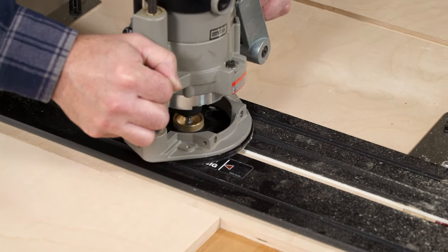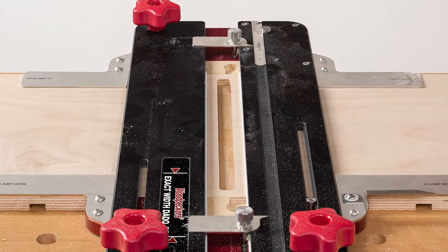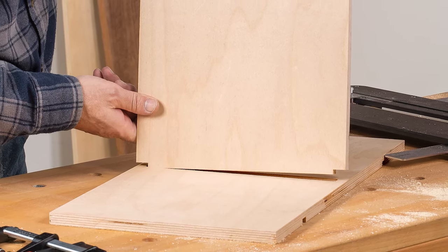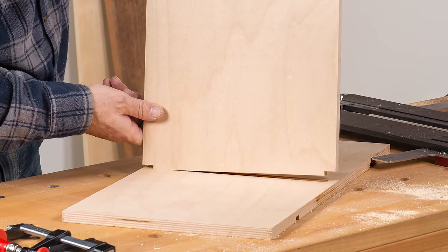the same tough material used in top-of-the-line router tables, making this a bulletproof, lifetime tool that will keep your dados fitting perfectly for years, no matter what the plywood manufacturers do in the future.